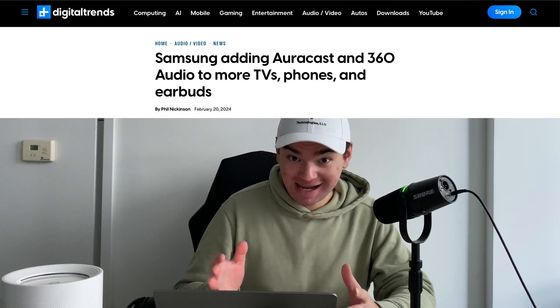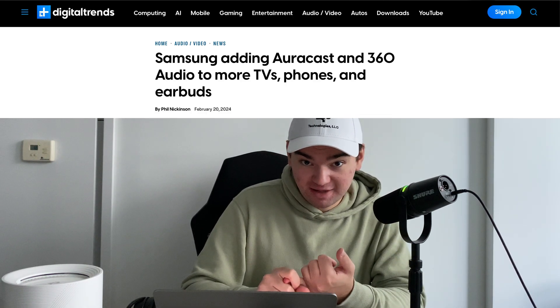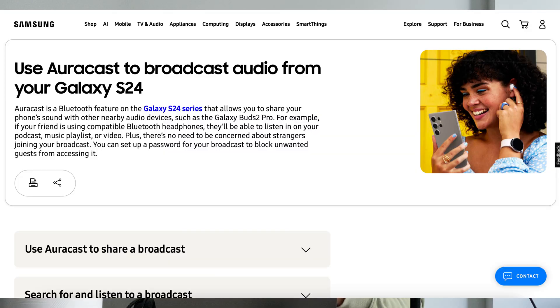The good thing is you don't need a clunky broadcaster or a clunky pair of headphones in order to use AuraCast. AuraCast is already available on many Samsung devices — some of the latest Samsung earbuds have it, and the Samsung Galaxy S24 has AuraCast capability. So your phone can essentially take the place of a broadcaster unit. And this broadcaster from HomeSpot will work with any AuraCast-compatible device.